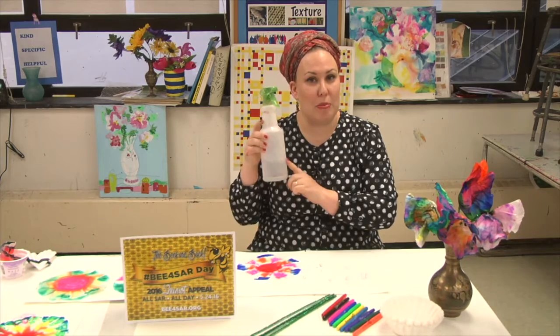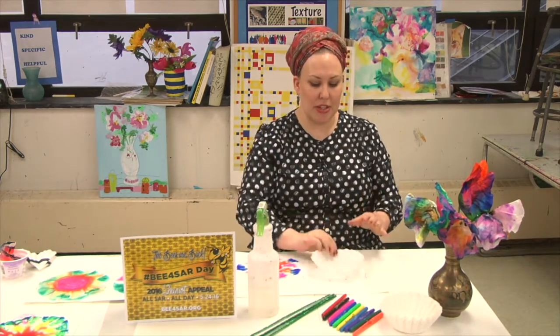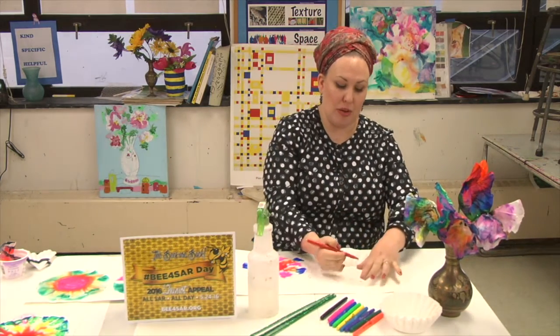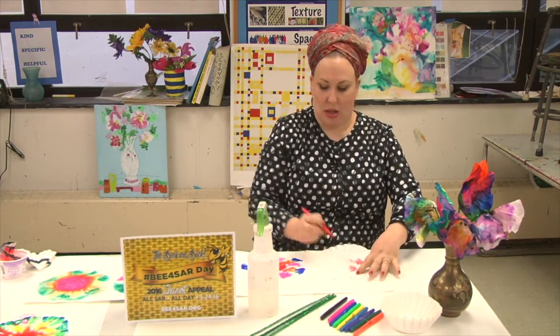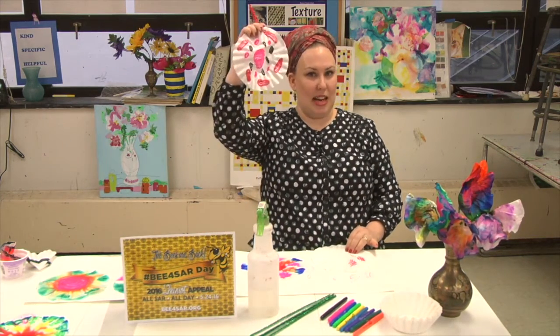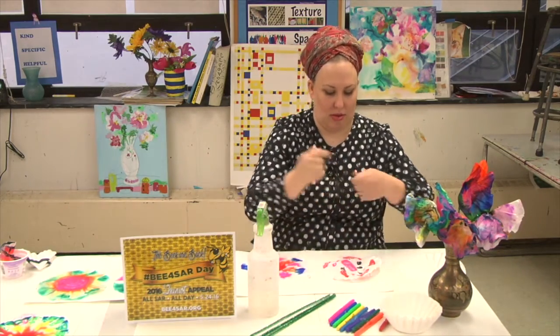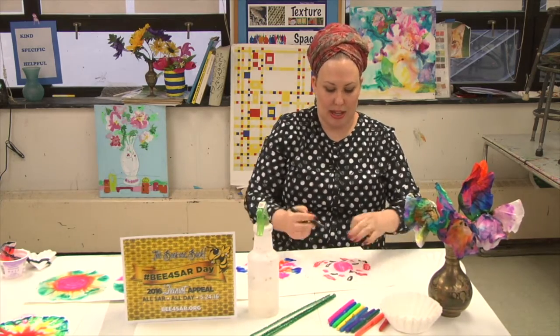And a water spritzer. To begin, you take a coffee filter and you start to color. You don't have to be perfect, because what we're going to do is spritz and spread the color. Here I have a design, and so I'll continue with that one too. I'm using black, some red, and some pink.